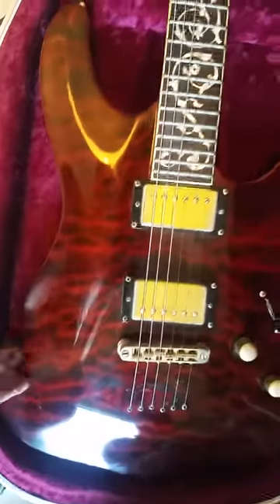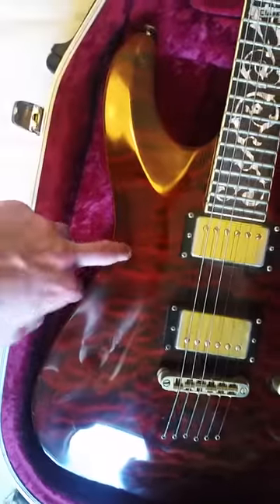The switch is a bit loose — I need to sort that out. It's a really nice color; I think it's called dragon blood red, which is pretty cool. Flip it over and it's a string-through body as well.